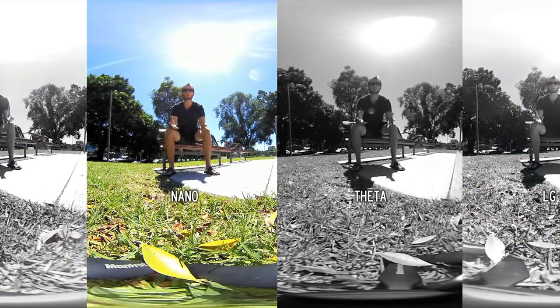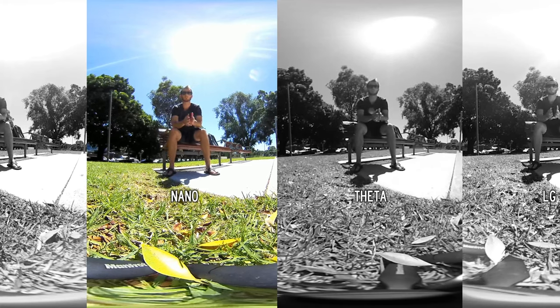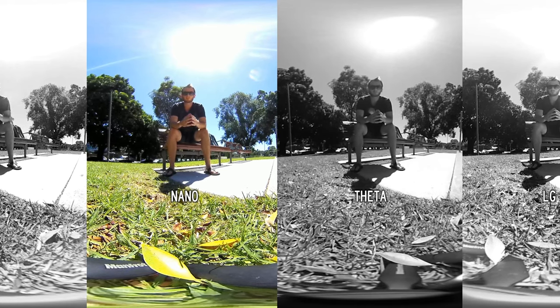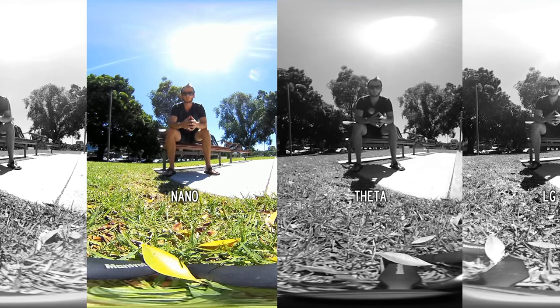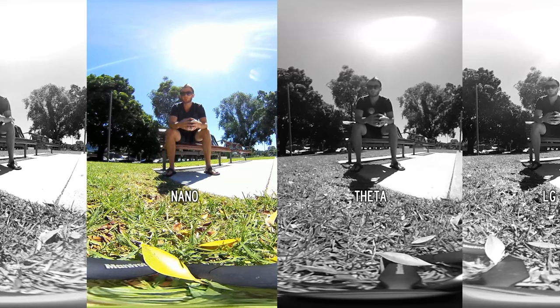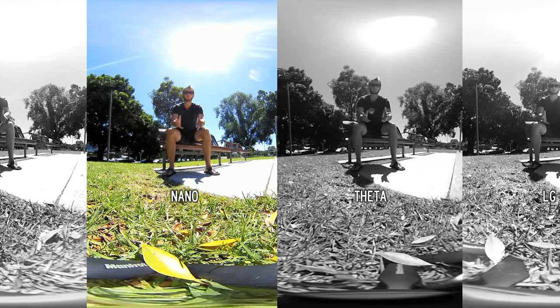The Insta360 Nano has the highest quality video resolution, which is a really big factor — if you're looking for a camera specifically for video you want as much resolution as possible. Overall it captures images and video very well and is a really good investment. It's cheaper than the Theta, so if you want a really good 360 video camera go for the Insta360 Nano. They also now have the Insta360 Air as well.